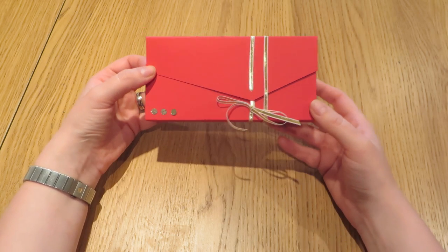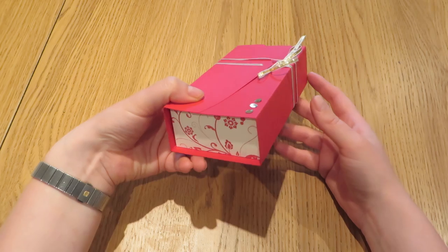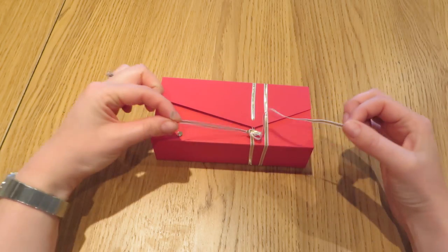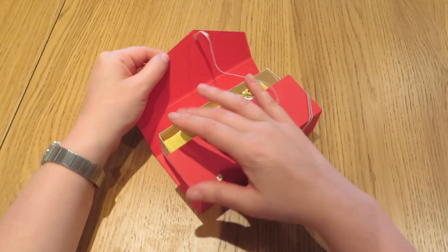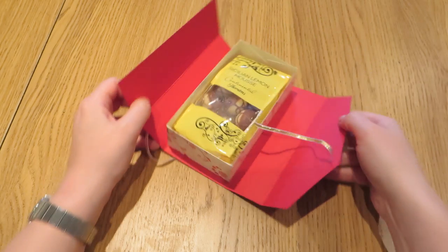What I have for you today is this box which I think is possibly one of the most classy, elegant gift boxes that I've seen in a while. I am quite proud of it as you can perhaps tell, but it is incredibly simple to make. I'll just show you how it unwraps. The ribbon undoes and it slides off and inside we have a gorgeous box and I have popped in a bag of Thorntons chocolates.